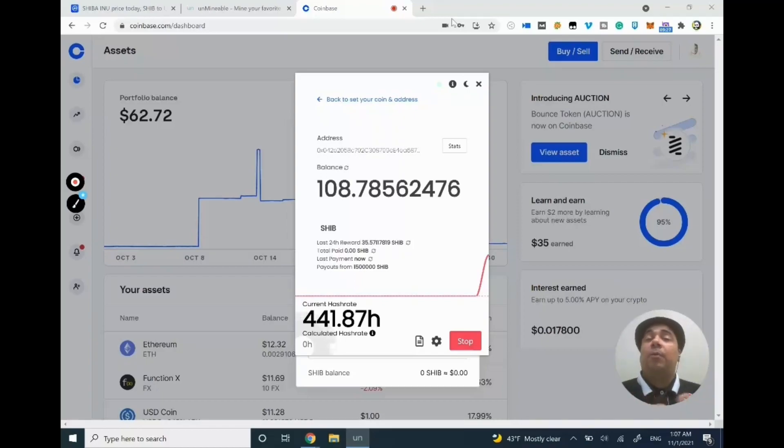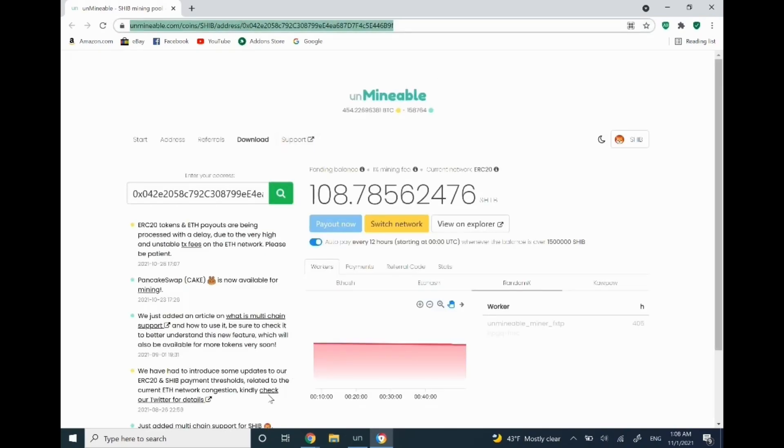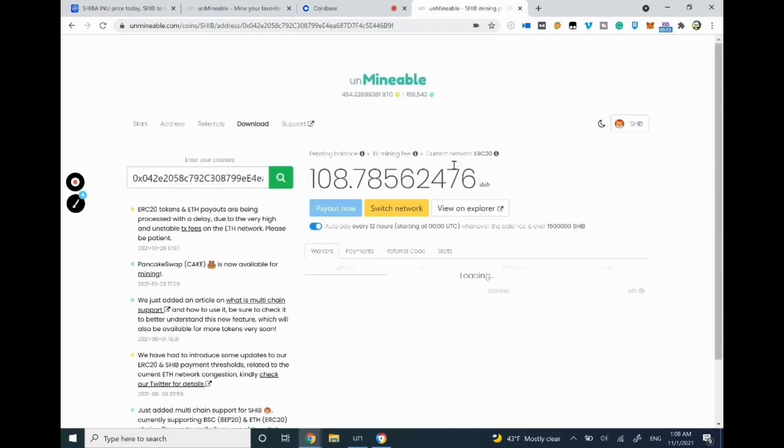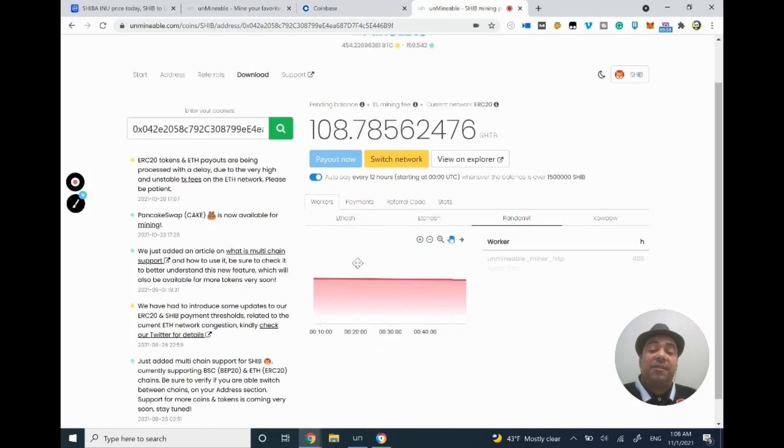I want to show you one more trick: click on Stats. It will open your address and information on the Unmineable website, which is very important. I'll copy this and open it in Chrome to show you. This shows how much money I have right now. I've set up auto-pay every 12 hours — so every 12 hours, if I have the minimum balance required for a transfer, which is 150,000 Shiba Inu, it automatically sends it to my Coinbase account.